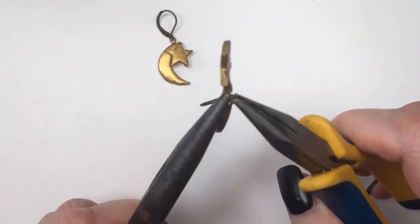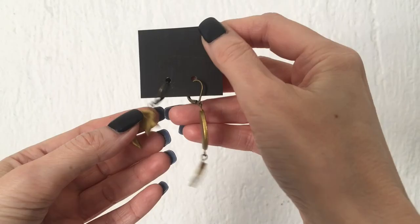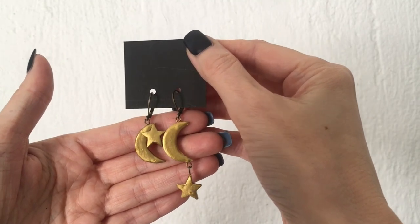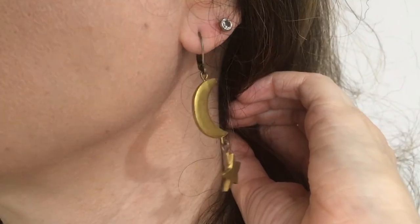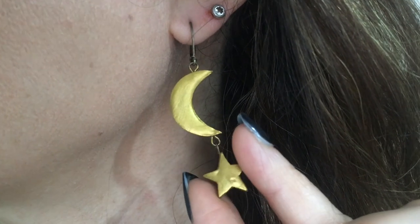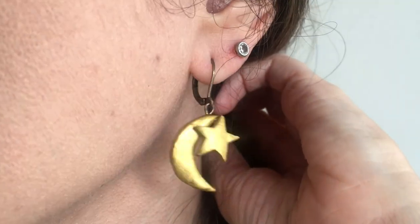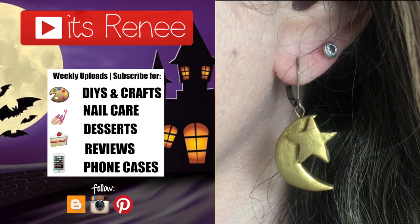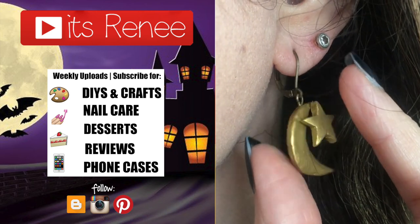These are the earrings I wanted to share with you. I love them — the reason I made them differently is I couldn't decide which way to go, but I'm glad I did because they look so much more interesting and fun this way. They're pretty lightweight, easy to make, and go with everything — dress them up or down. I'm making them for Halloween but I'll definitely wear them all year round. If you liked this, give it a thumbs up, subscribe for more, and thanks so much for watching — happy Halloween, bye!